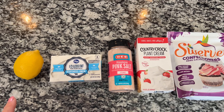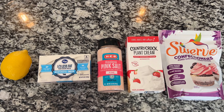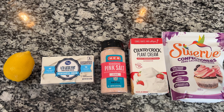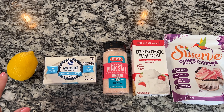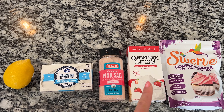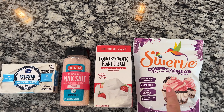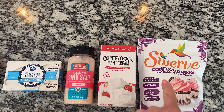And then I have some graham cracker crumbs. It's just five ingredients for the fluff, most of which you probably already have on hand: a lemon, cream cheese, salt, any type of cream — I am using plant cream — and then I am using zero-calorie sweetener confectioner sugar.